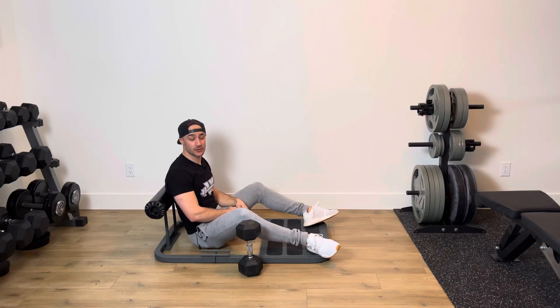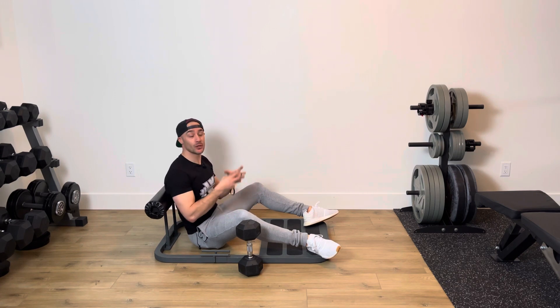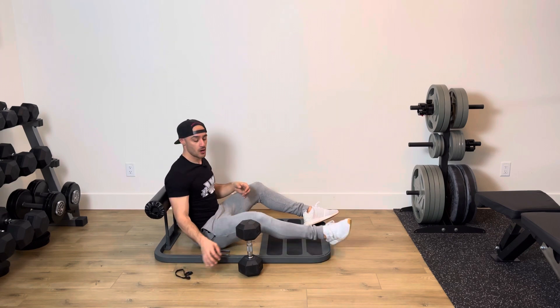Eccentric dumbbell hip thrust. For this exercise, what we're going to be doing is our regular hip thrust but with the eccentric portion. Eccentric contractions will produce the highest amount of load, ultimately targeting our glutes to help them build more strength and hopefully more muscle.